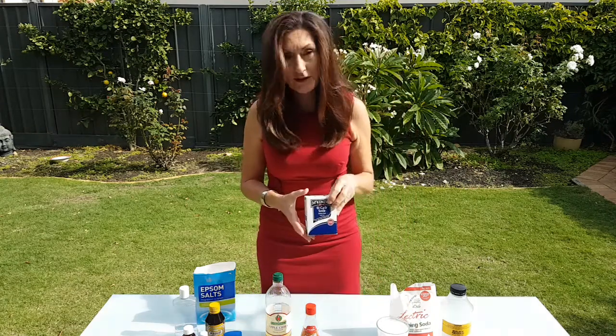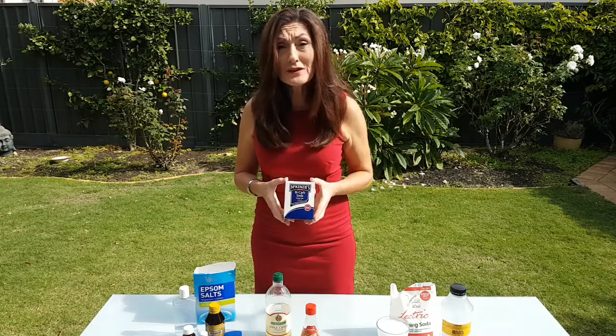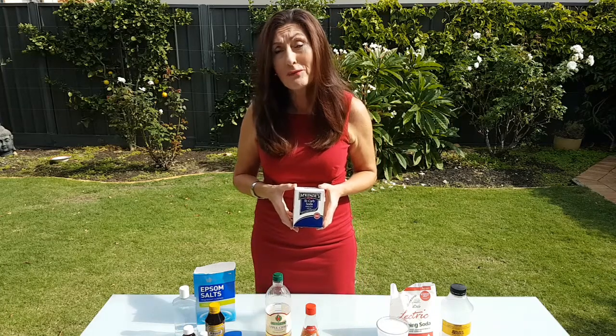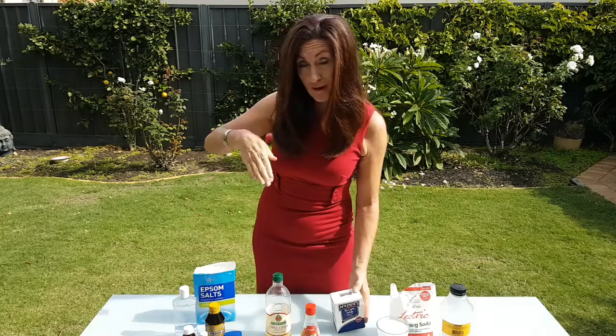I then tried using bicarb — you mix it up with a bit of water to make a paste. That worked okay, a bit messy. In those days they probably would have been bending over a basin and washing their hair with a cup of water, because they wouldn't have had showers. So you make it into a paste, scrub it into your scalp, and rinse it off really well.